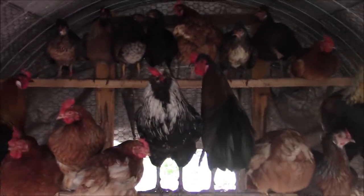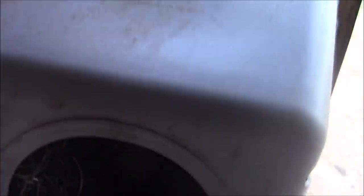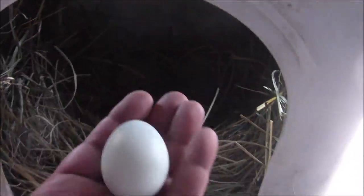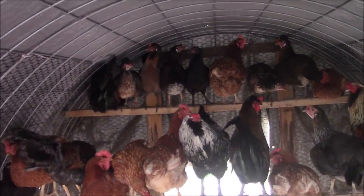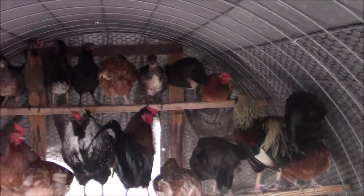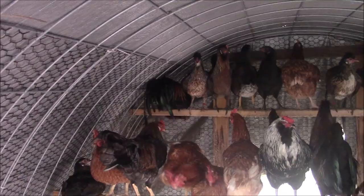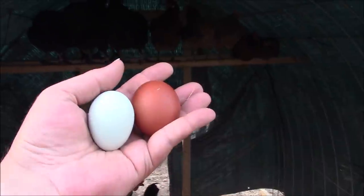Do we have egg number 59 in here? There it is — the record-breaking egg. Egg number 59. Well done, flock. I got my record 59th egg and you guys are all in bed early, it's not even 7 o'clock. Thank you. And now I don't have to make another trip to this coop which is the furthest away from the house. Egg 59 and egg number 60, and it's a black copper Marans egg.